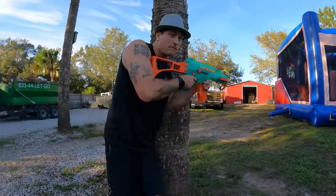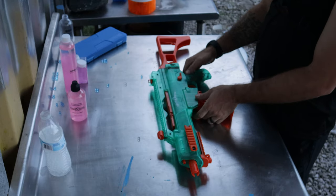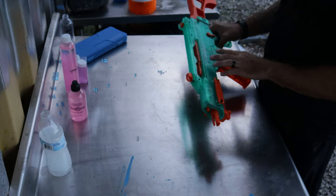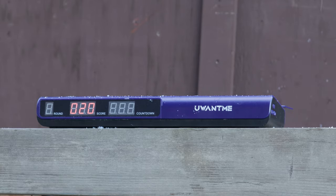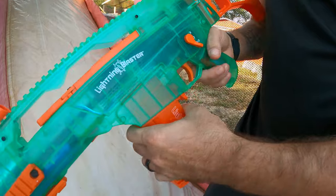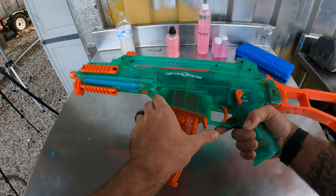One cool thing about this gel blaster is obviously right there in the name — the Lightning Blaster. When you turn it on and fire it, you actually get that lightning look because the LEDs in there light up. There's also lots of space for attachments and customization. The magazine release is pretty cool — I like when they have that thumb release right there, it's just super convenient and easy.